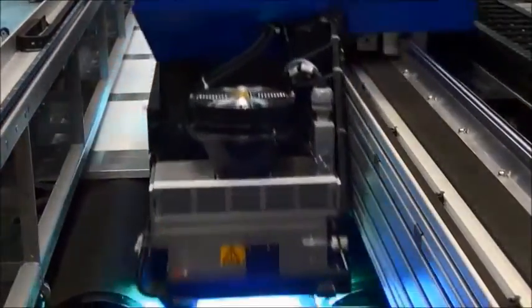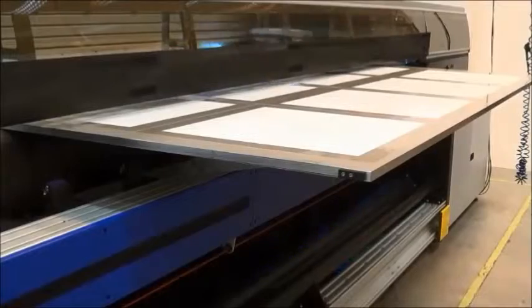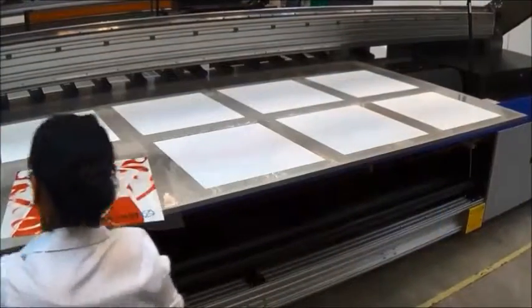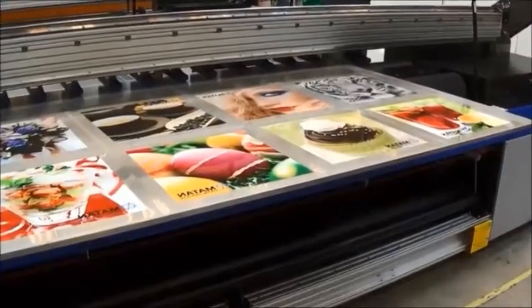A white top layer is printed simultaneously with the images in the same run on the clear film. The images will be viewable from the front. The EFI Matan vacuum plate expands your media and application options.